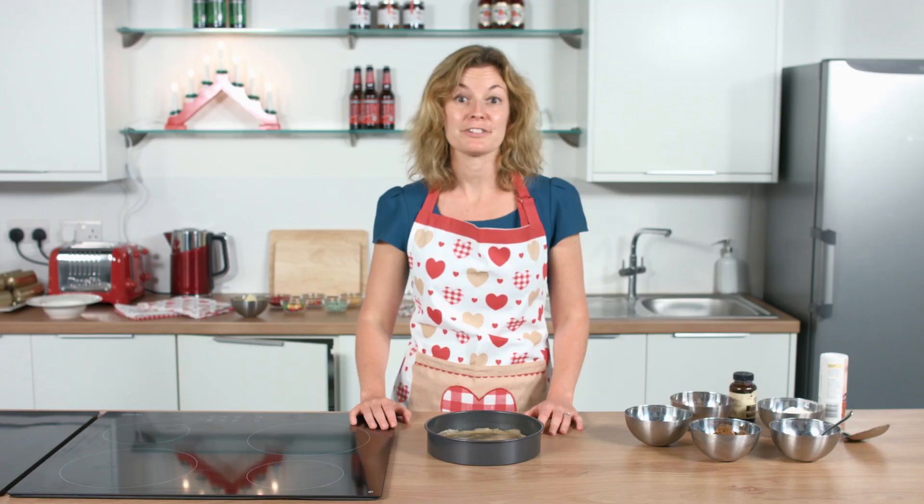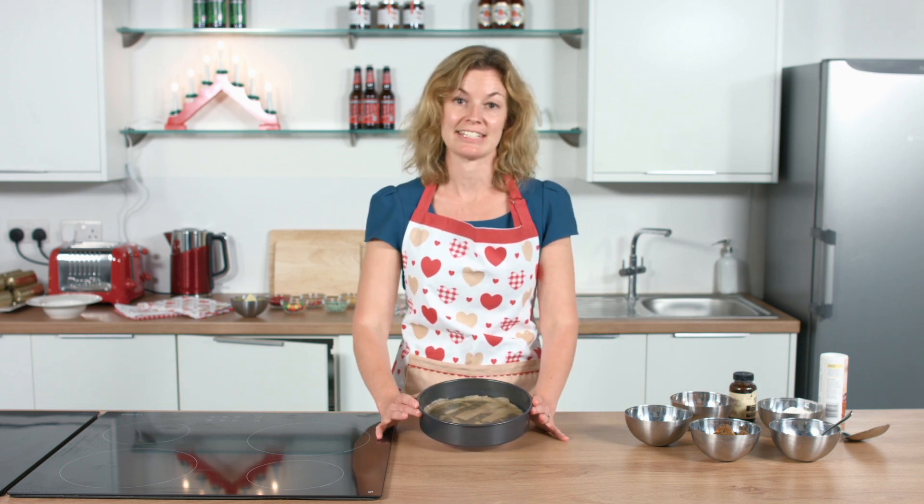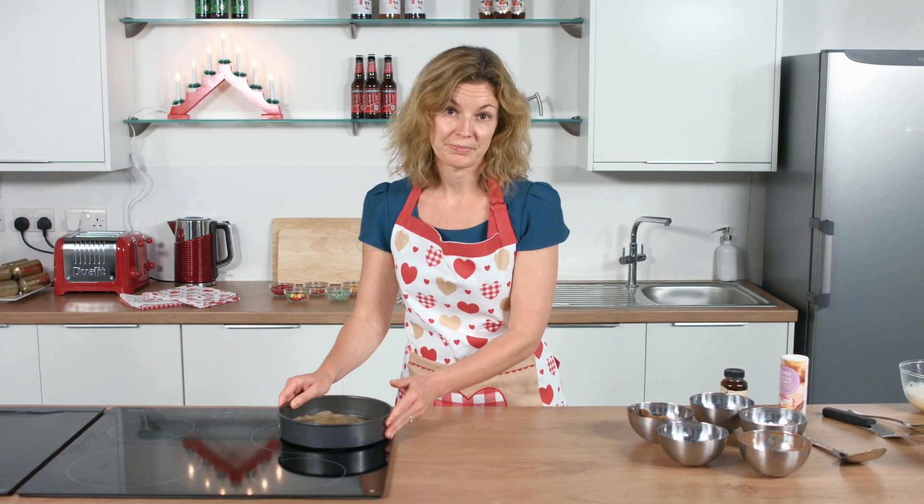I'm now going to show you how to make some chocolate brownie Christmas trees. This is a great festive project for the entire family. First of all, you need to get yourself a round cake tin, eight inches in diameter. Grease and line that. I'm also going to preheat the oven to 180.